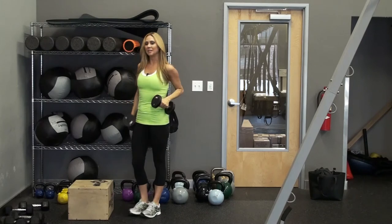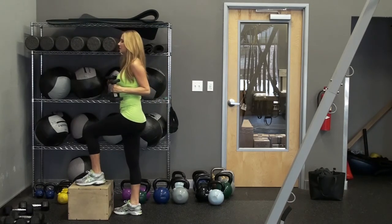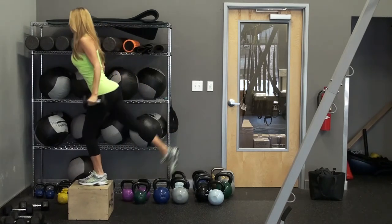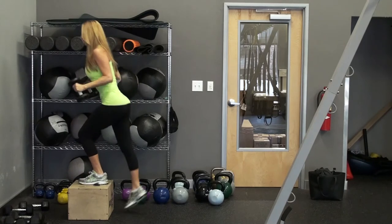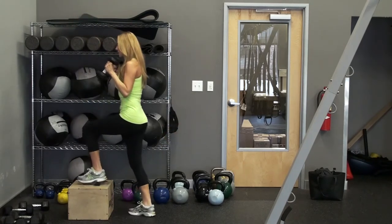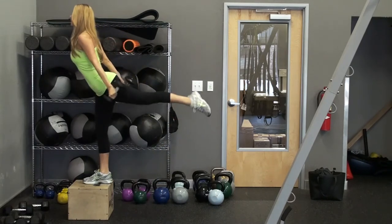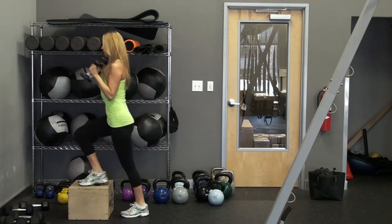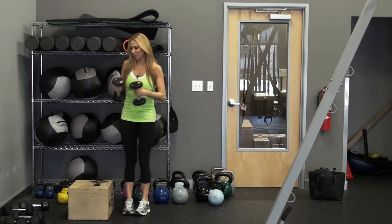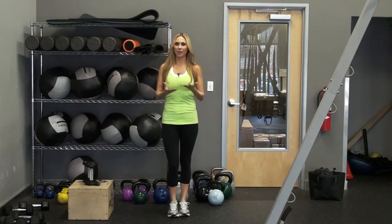Last but not least, you'll do a tricep kickback with the glute squeeze. So tricep kickback, glute squeeze — kicking it back, glute squeeze. We have to use our core to stabilize and engage. Then you'll switch sides — squeeze, kick it back. As you can hear, I'm a little winded, so this is going to get your cardio going as well.